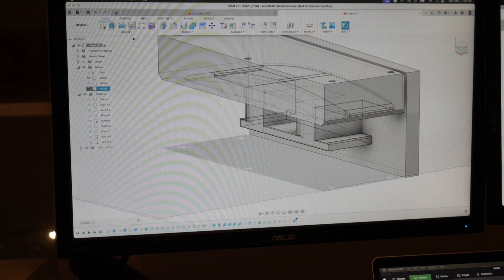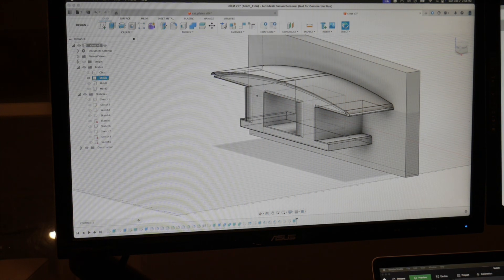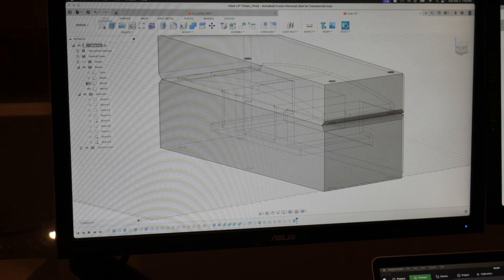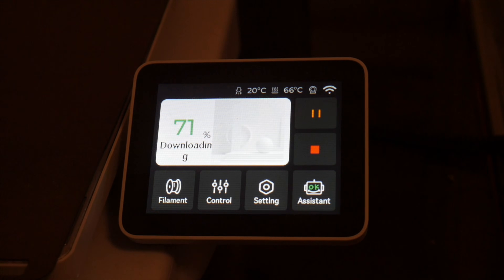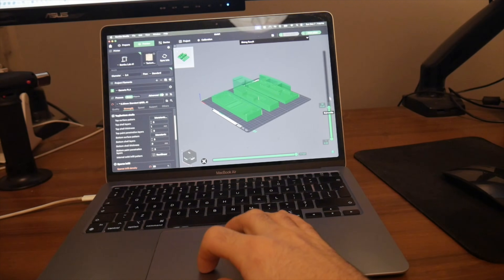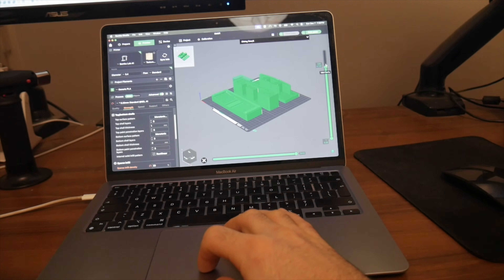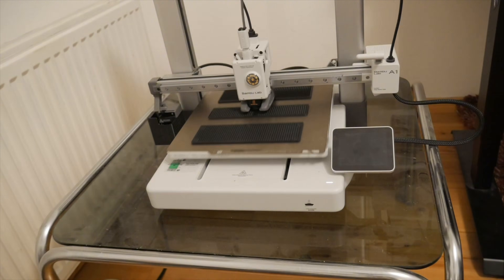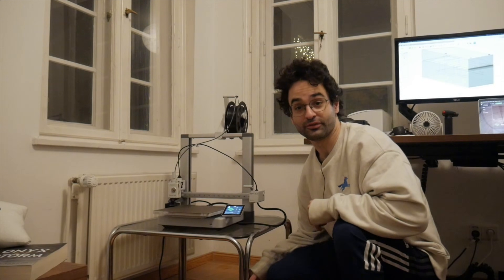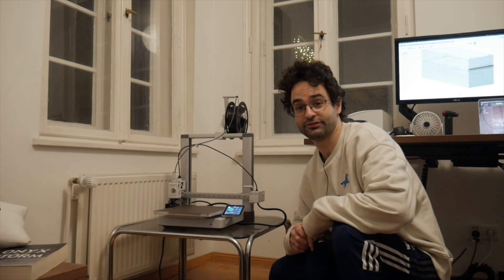We have our first part, which is the piston to shove all the carbon fiber down, and then two parts that make up the body of the cleat. I sent those files into my 3D printer slicer software and it says it will take about 15 hours to print.